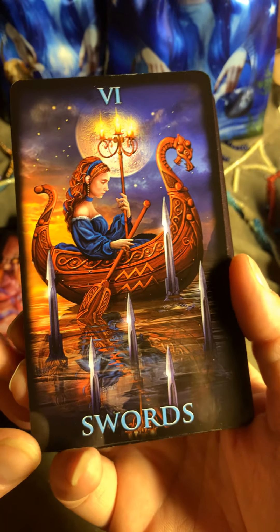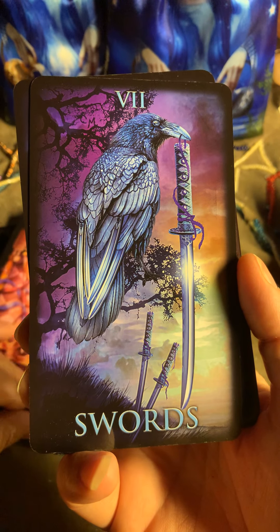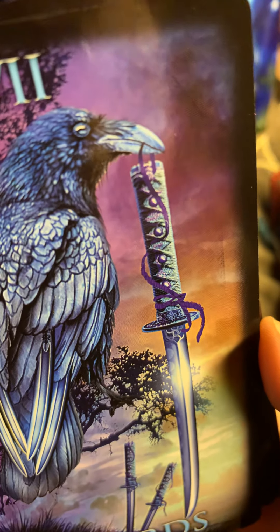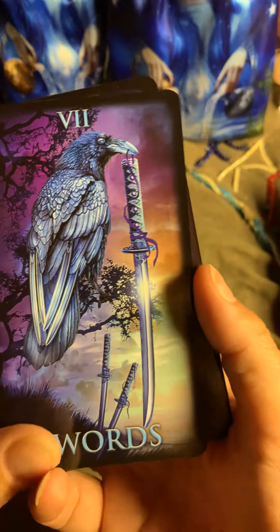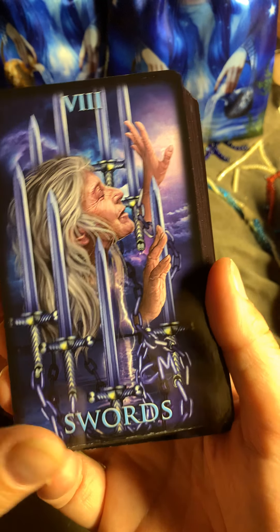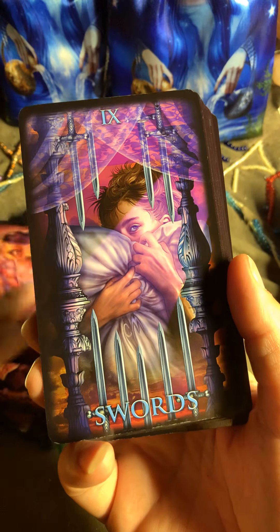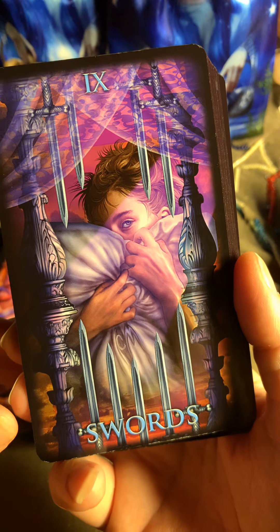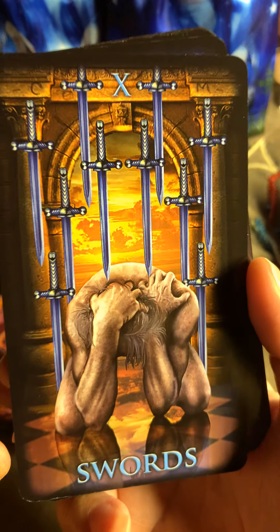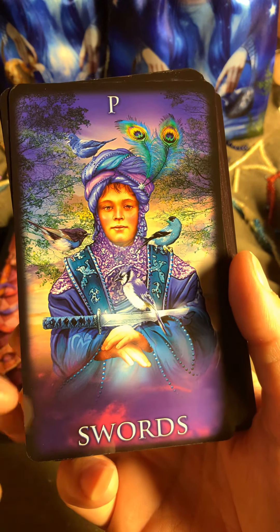Six of Swords, Seven of Swords, Eight — this is so nice. Nine of Swords, Ten of Swords. Here is the Page.